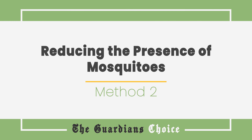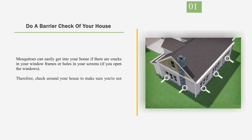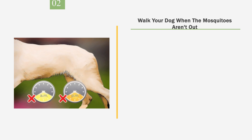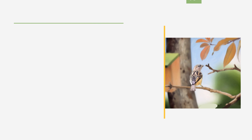Method 2: Reducing the Presence of Mosquitoes. Number 1: Do a barrier check of your house. Mosquitoes can easily get into your house if there are cracks in your window frames or holes in your screens when you open the windows. Check around your house to make sure you're not letting them inside through these areas. You can get a professional to put in new ones, or you can repair small holes with tape. Number 2: Walk Your Dog When the Mosquitoes Aren't Out. When walking your pet, pick times when mosquitoes are less active. Generally, you want to avoid the times around sunrise and sunset, as that's when the mosquitoes are out and biting.